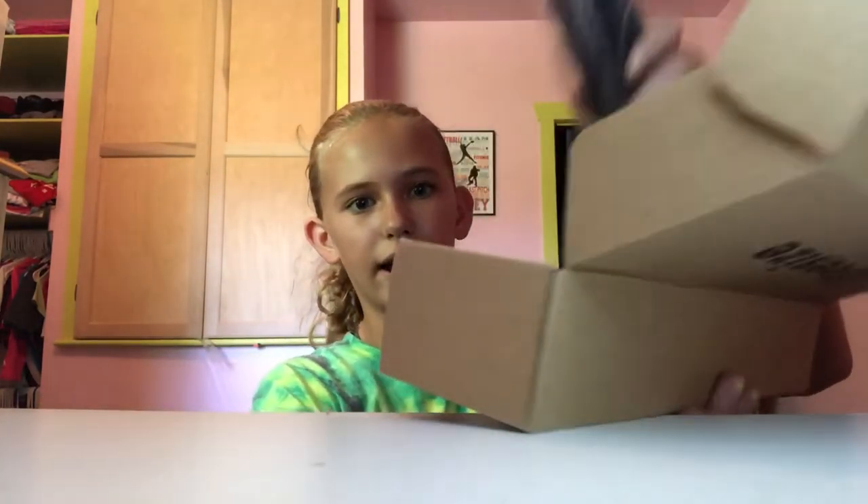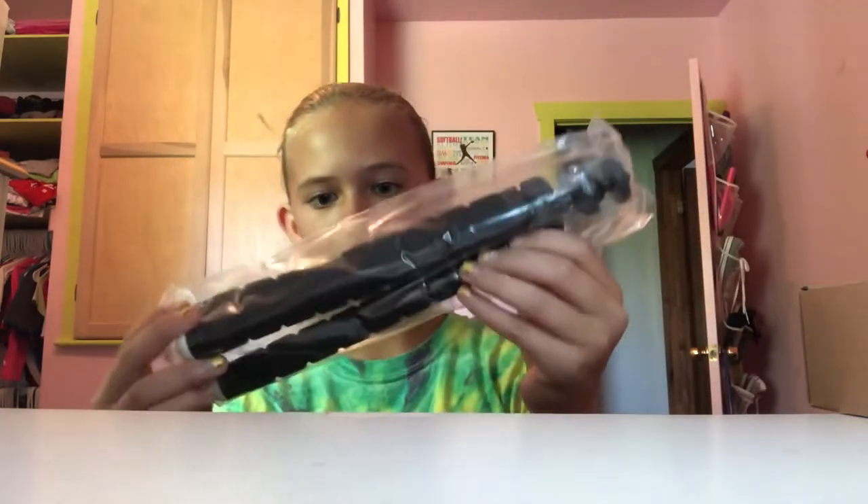Hey, Delaney here. I recently ordered a tripod to film with, so I'm just going to be unboxing it. I got a basic tripod just for like a phone, better height and different angles.